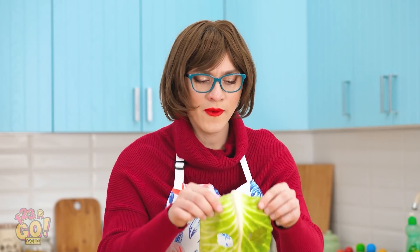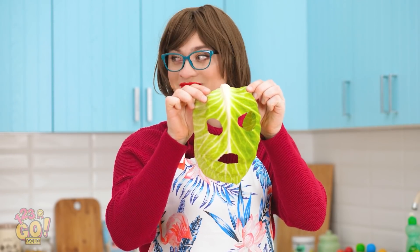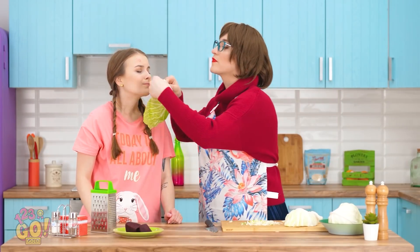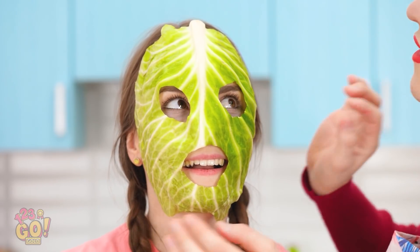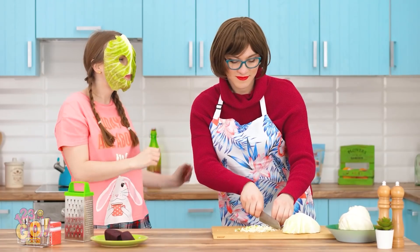Wow. That's a lot of cabbage. Perfect! Your face mask is ready! I guess if you think it'll work… Look! It's a perfect fit! So cute! My little cabbage face! Thanks so much, mom!